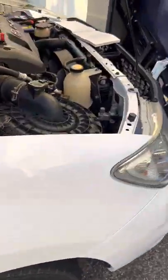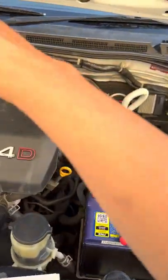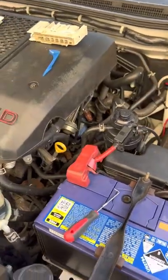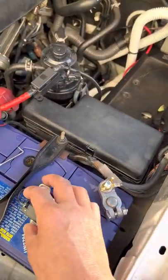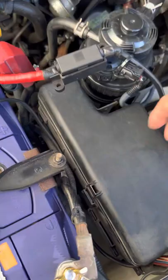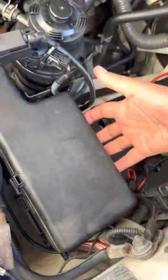After you've tried hitting the starter motor and checked your battery and there are still no lights, I would go straight to your fuse box in the engine compartment — that'll save you some time.